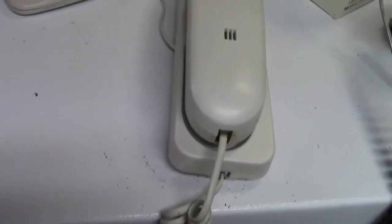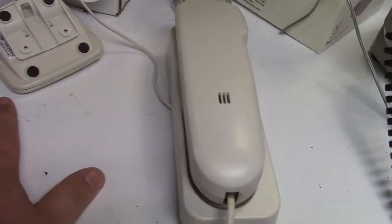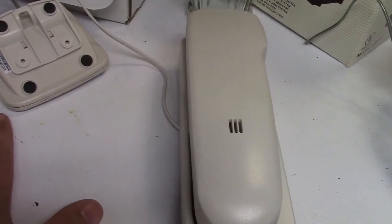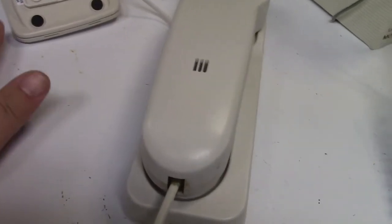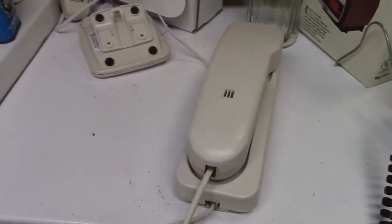As with everything that I own, there is a story attached. I bought this phone, I think, at Big Lots many years ago when we had our apartment. It seemed that the apartment had phone jacks everywhere, and one of those phone jacks was a wall jack in the bathroom, of all places. So we needed a cheap phone that would work in case you're taking a dump and somebody rings and you want to pick up and see what it's about. No caller ID or anything fancy.